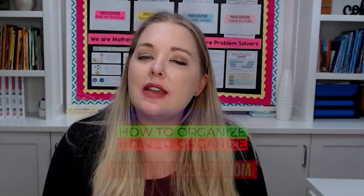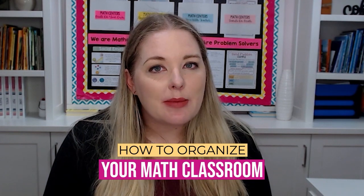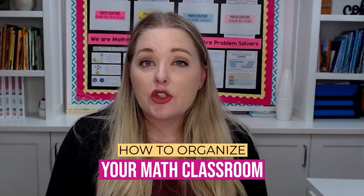So you want to run math centers, but the thought of organizing the chaos that we perceive math centers are going to be is somewhat daunting and overwhelming. So in today's episode, we're going to talk all about how to organize your math centers so that they run like clockwork.